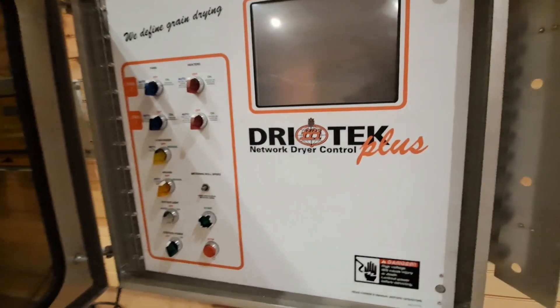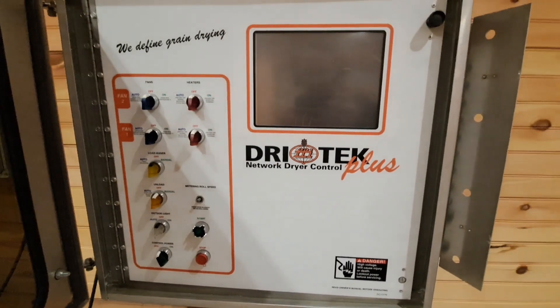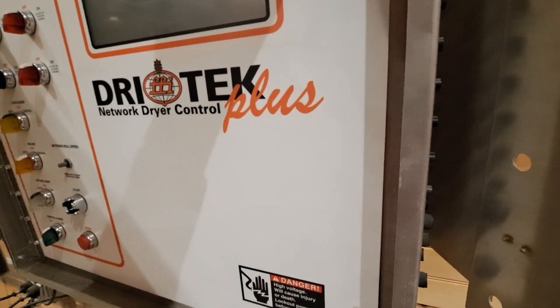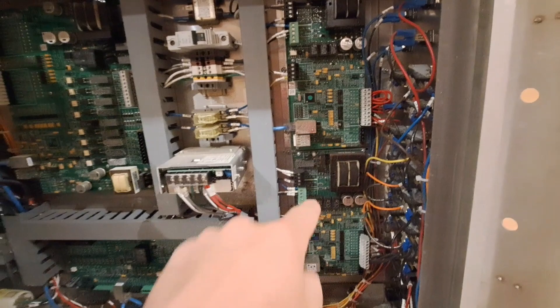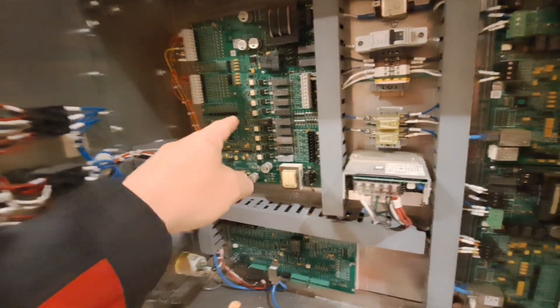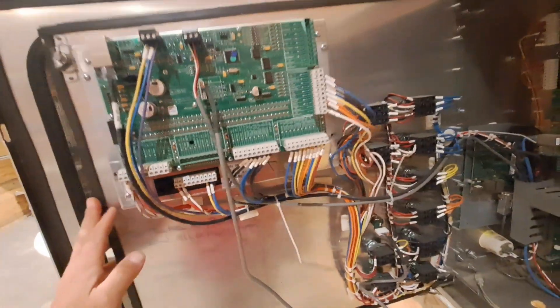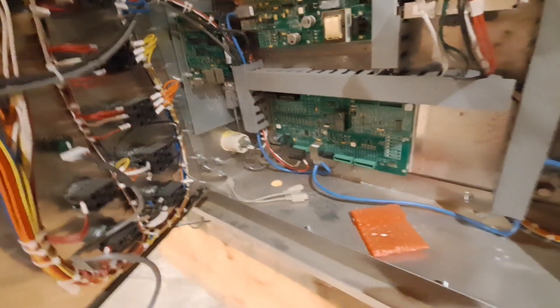If you have a Farm Fans Dry Tech Plus network dryer control or a GSI Vision Control and you've replaced any of the boards — this is a demo unit, so we have our fan heater boards in here and our network main IO board, which you normally wouldn't have. Normally it would just be this stuff here and possibly your moisture board if the controls are mounted on the dryer.